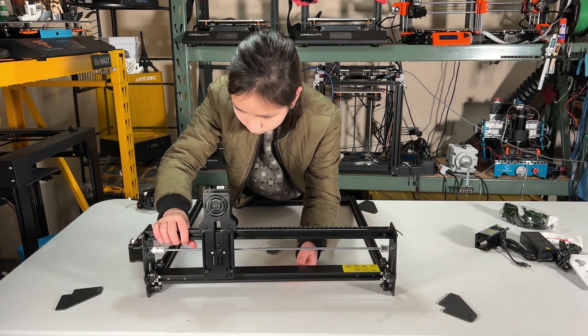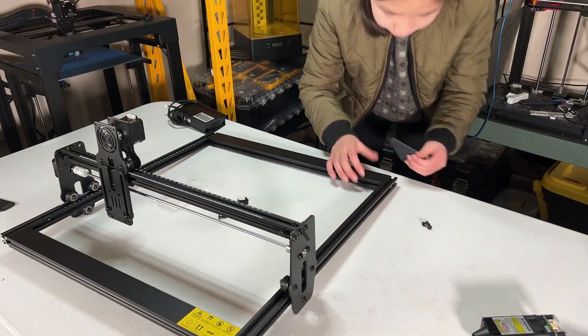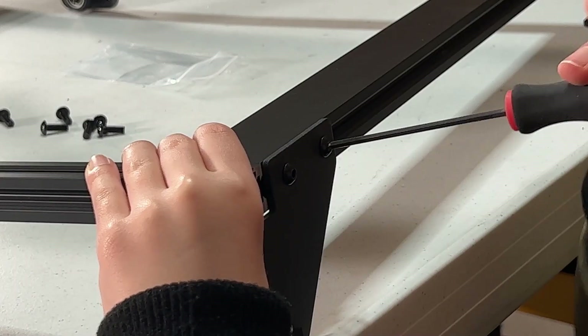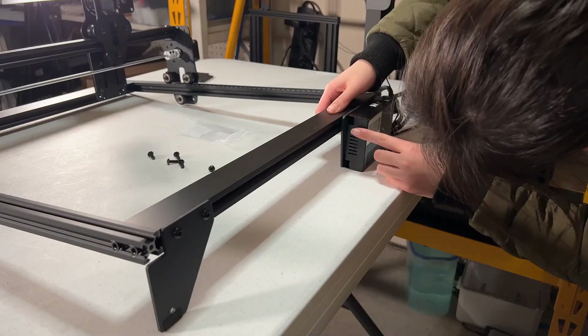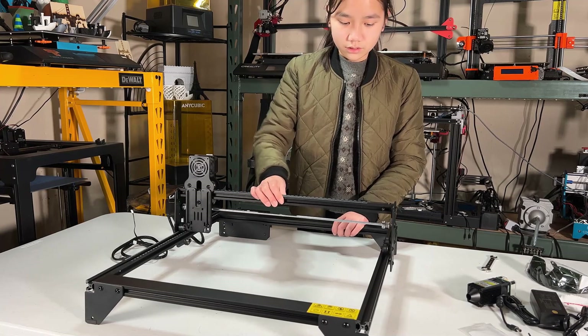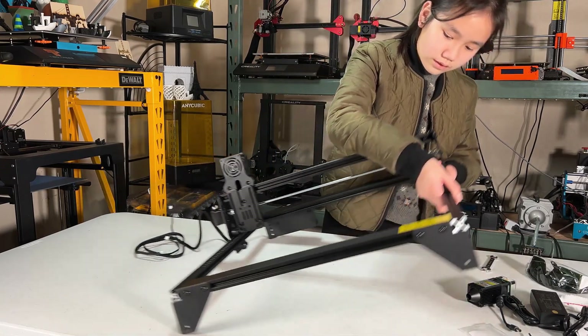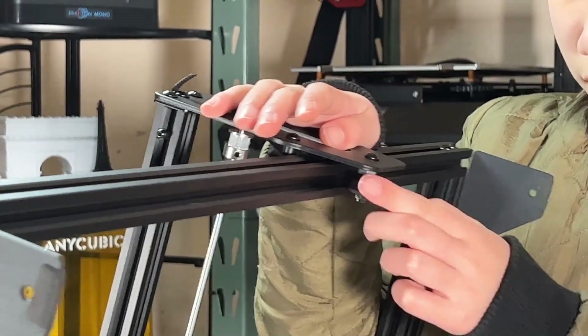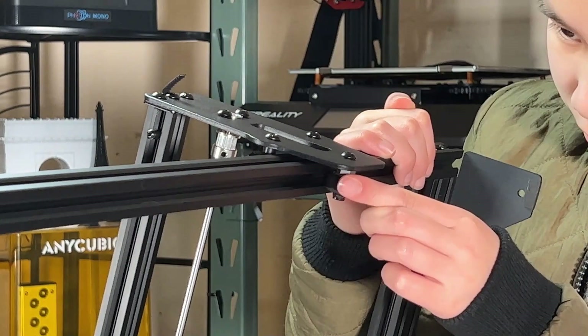Let's slide the gantry on the frame from the front, then use 2 screws to mount each leg and the enclosure. One thing I noticed is that the gantry is wobbling and needs to be tightened. Flip it over and make sure the wheels don't spin alone. Tighten the eccentric nut, and the gantry should move together when you turn the wheels.